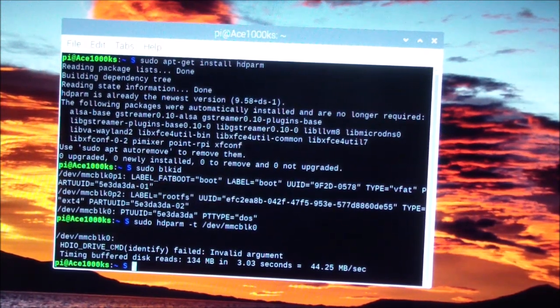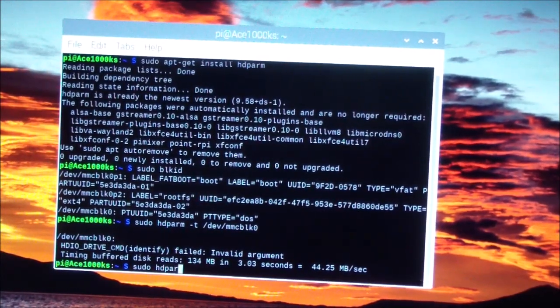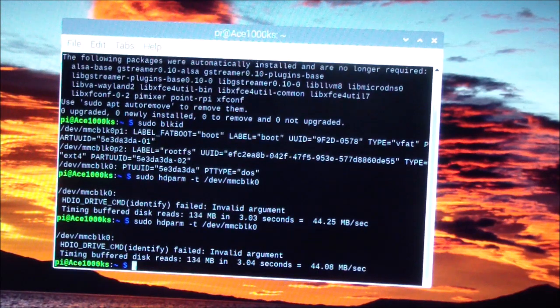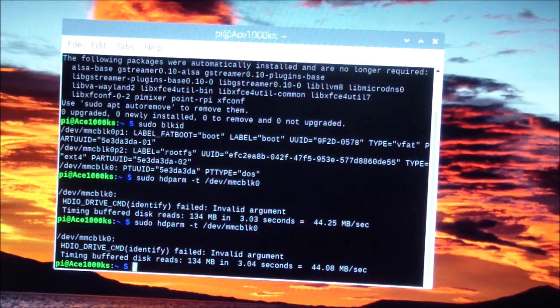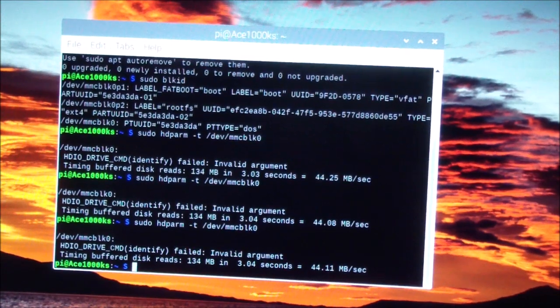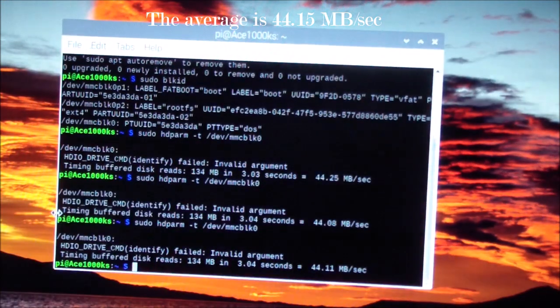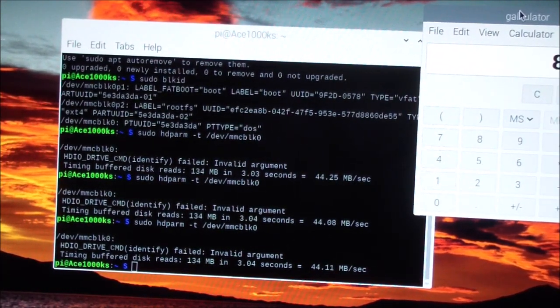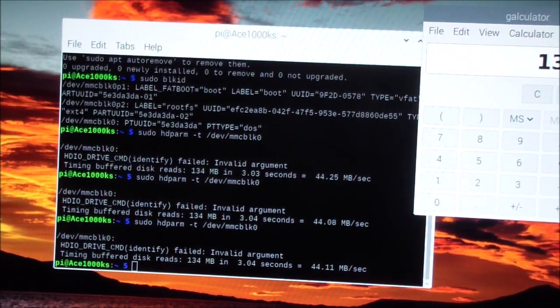I'm going to run the test three times and average it out. The second run gives 44.08 megabytes per second. The average works out to 44.25 plus 44.08 divided by three — I'll work that out properly.